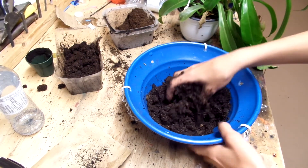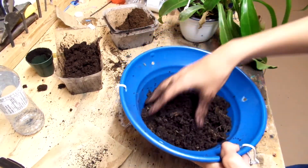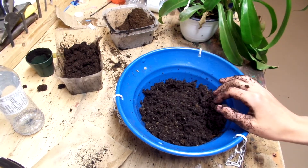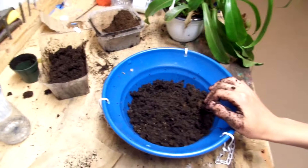Pretty much what I've got is some peat moss with some sphagnum mixed in it, and if you can't guess by that, I'm planting a carnivorous plant, which is my Nepenthes ventrata, I think it is.